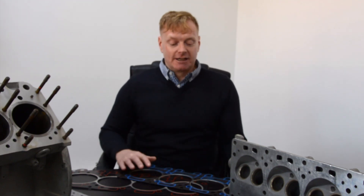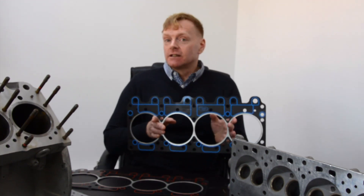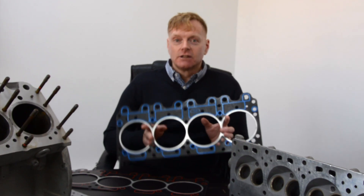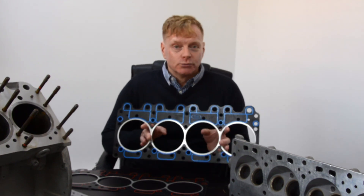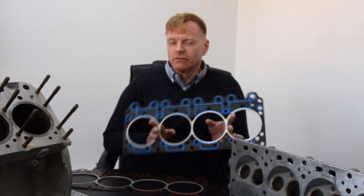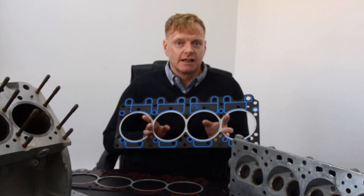Hi guys, we're just announcing a brand new product launch — our new version of the head gasket for the V8 cars from 1960 to 2002. I'm going to tell you a little bit about this, what's good about it, why it's important, and for those of you who want a little bit more detail there will be a follow-up video where I'm going to go into the construction of this gasket.